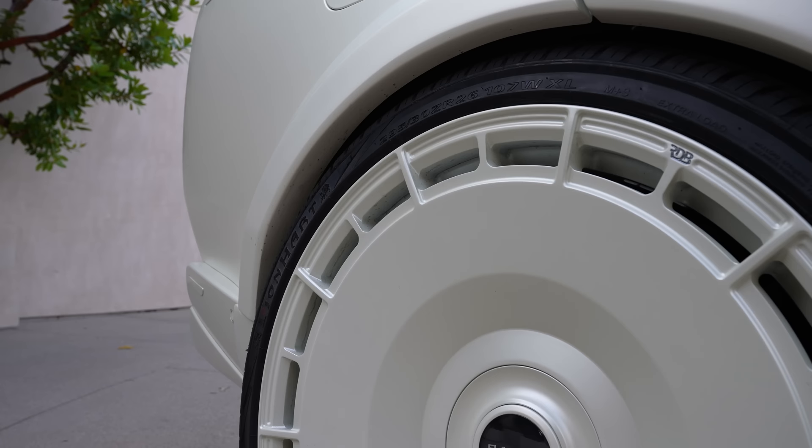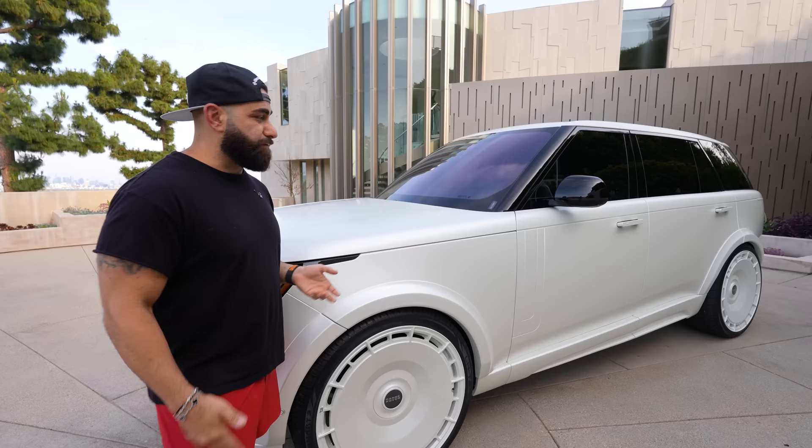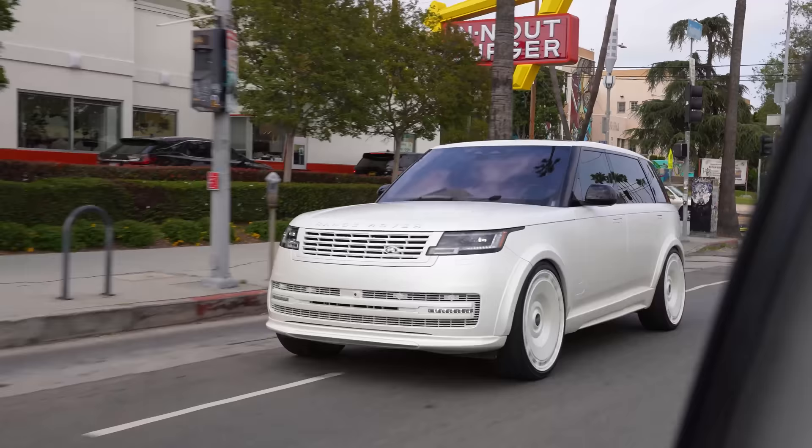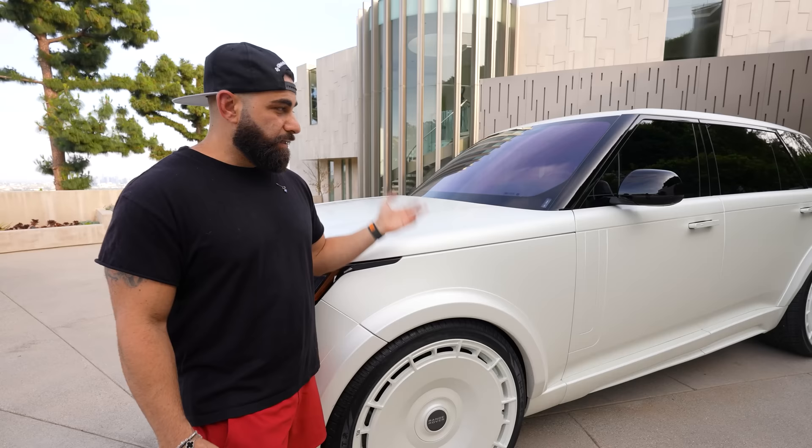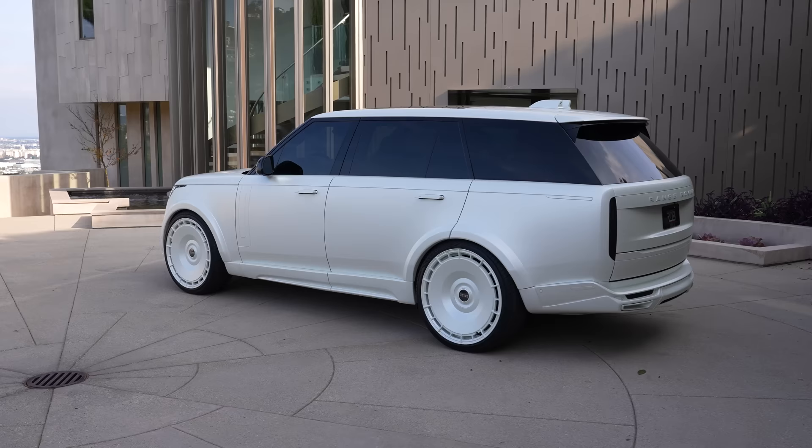On low mode, no problem. A lot of cars — SUVs are tougher to do the big wheels and wide body kits. For instance, the Cullinan. You guys might see some on 26s, we've done some, others have done some. And they don't really drive properly unless you do a lot of modifications inside. So you got to be wary of that. But this car handles it really, really nice.